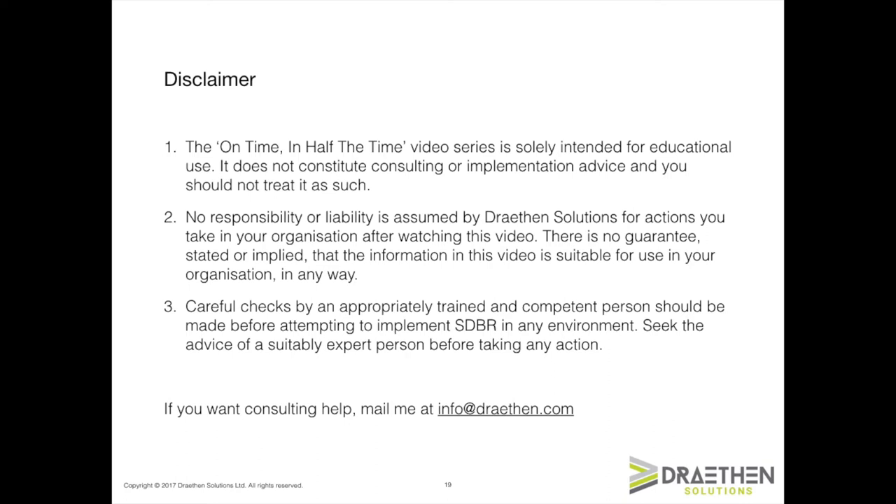Before we begin, just a word on what these videos are really about. These videos are intended to be educational. They do not constitute or substitute for expert consulting advice on how you go about implementing SDBR. I can't take responsibility or liability for anything that you do as a result of these videos. If you want to implement SDBR, it really pays to have someone who knows what they're doing make some careful checks before you do that. If you want help, by all means email me at the address shown — I'm more than happy to help or point you in the direction of someone who can.